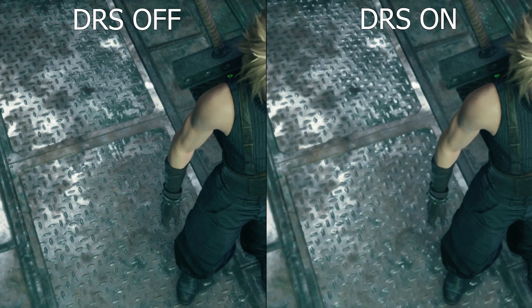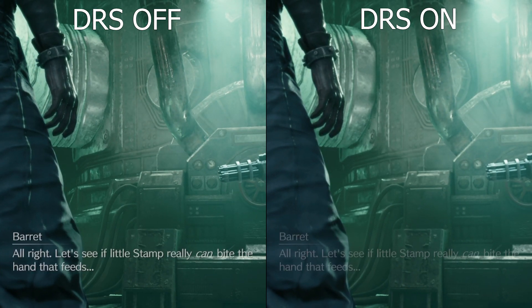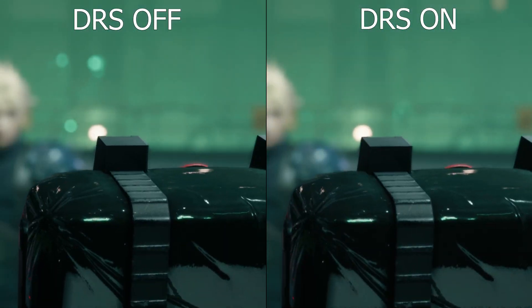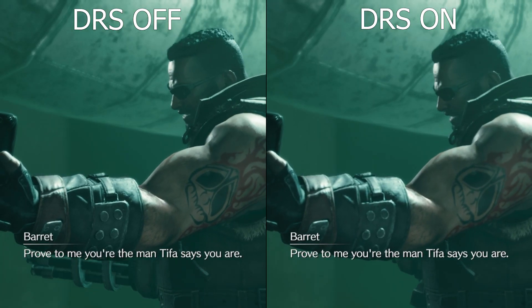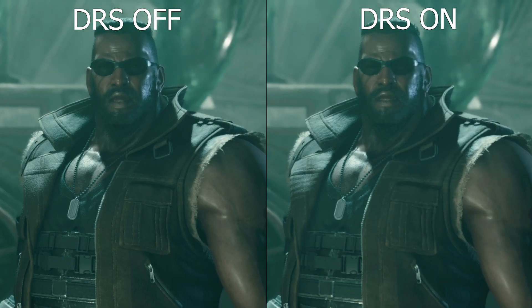Before checking performance specifics, let's compare DRS OFF versus ON from an image quality standpoint, both targeting 60 FPS. DRS OFF is noticeably much sharper than DRS ON, which looks softer. Look at Cloud's shirt, his face, his belt buckle — he's much sharper on the left side. The Steam Deck has a small screen but this added clarity does make a difference, and there's no reason to get a fuzzy image by letting DRS run while locking to 40 FPS.